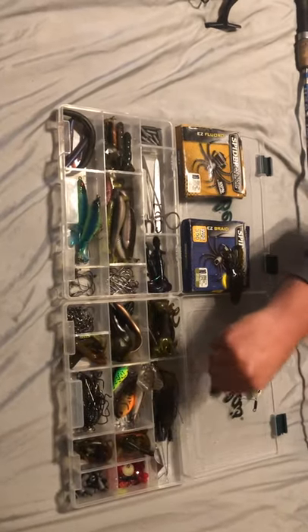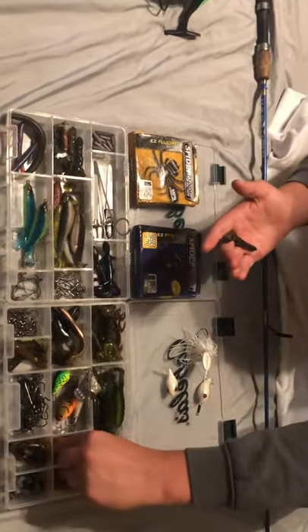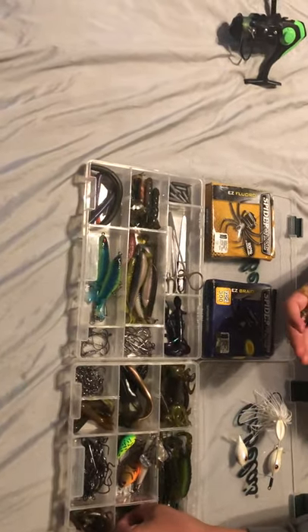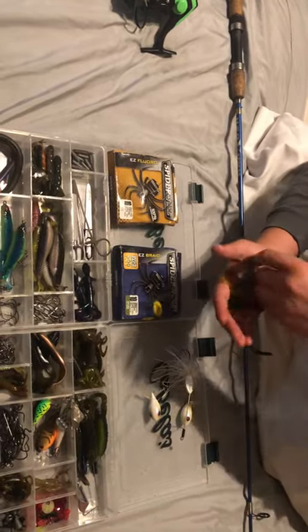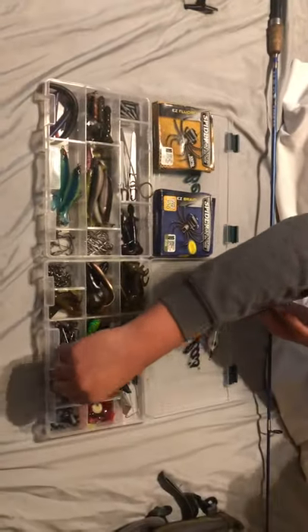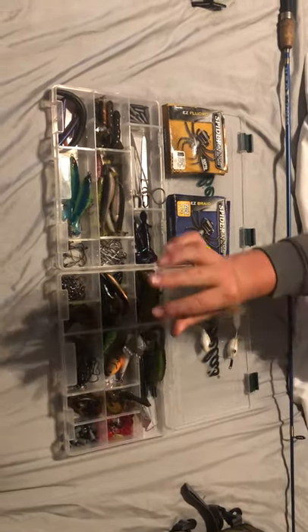Here we have crawdads — multiple color variations of crawdad soft plastics. We'll skip through those since it's just multiple color options. There are also some bobber stops and glass beads in here.